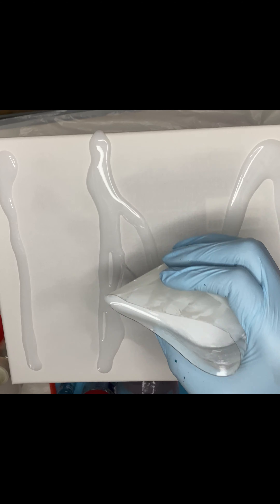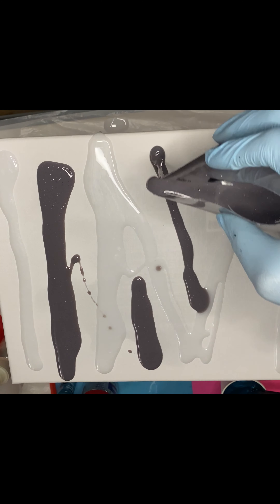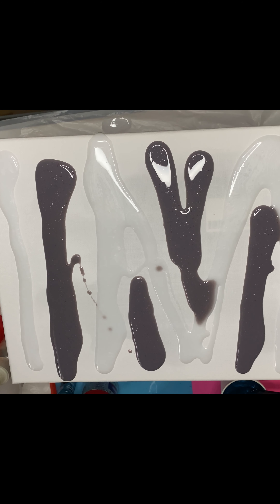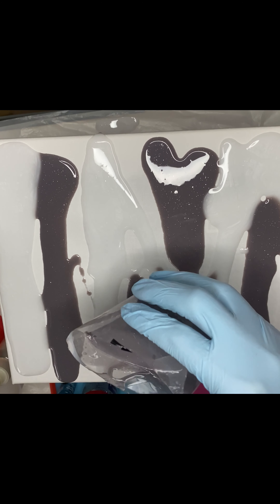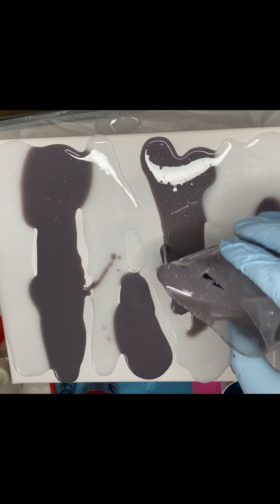Now we're taking the white and gray resin we mixed up and putting it on the canvas in line motions. I was going for gray and white stripes as the background, with blue as the pop of color coming through the center. I added more gray and then more white because I realized I didn't put enough on the canvas to be able to move and spread it around.